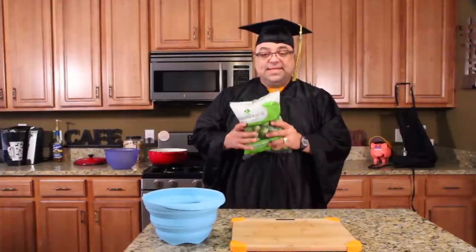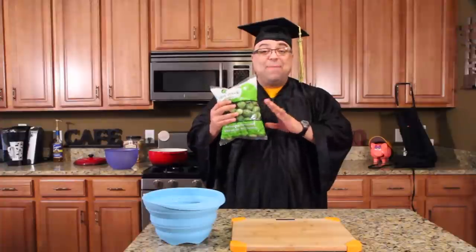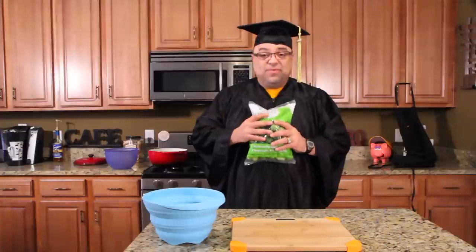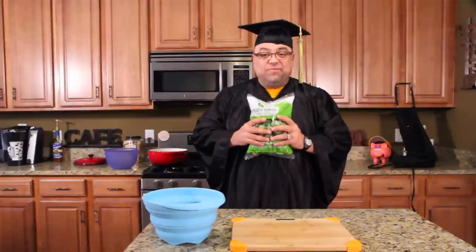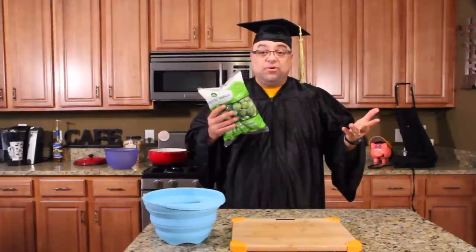Why would I want to freeze vegetables? Good question. See this bag right here? Let's say this bag's on sale. These are bagged fresh, raw Brussels sprouts, and they're a dollar a bag. So I buy 10 of them. Well, I'm not eating them in the next week or so and they're all going to go bad. So I want to freeze them and use them for later. You have to blanch them first — well, you don't have to, but it's advised that you blanch your vegetables before you freeze them for later use.